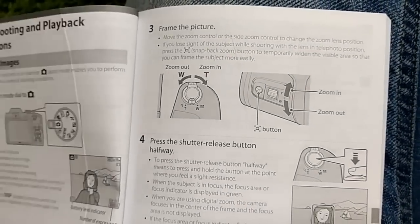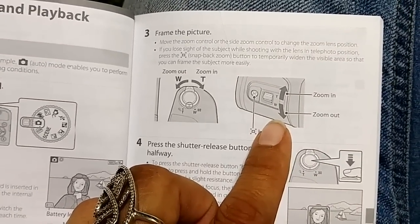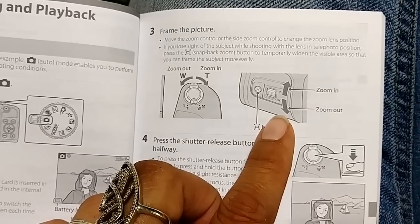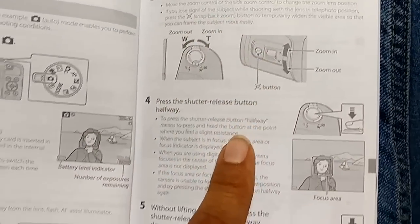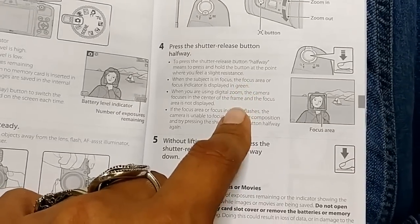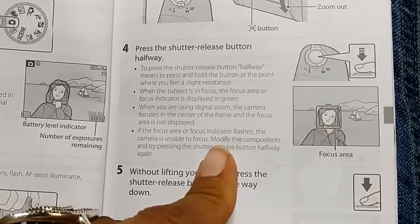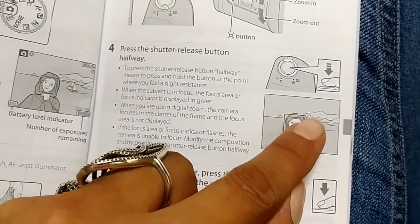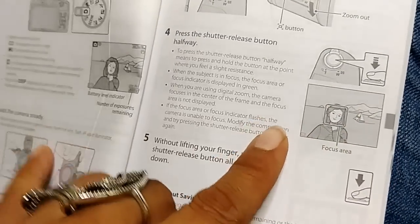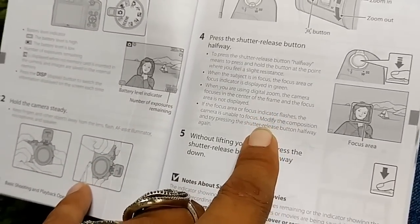To frame a picture, move the zoom control or side zoom control to change the lens position. If you lose sight of the subject while shooting in telephoto position, press the snap-back button to temporarily widen the visible area so you can reframe. Press the shutter release button halfway — to the point where you feel slight resistance. When the subject is in focus, the focus area turns green and you'll see a little square around their face. When using digital zoom, the camera focuses in the center of the frame.